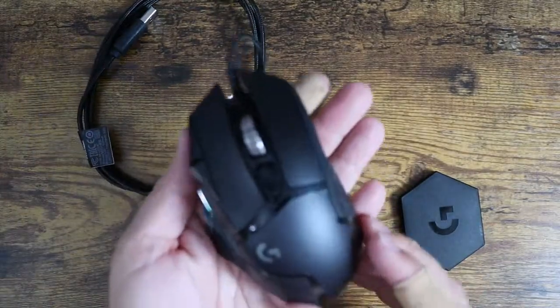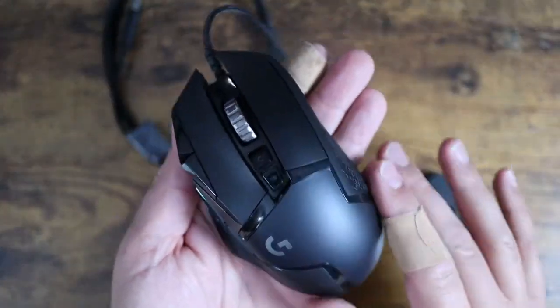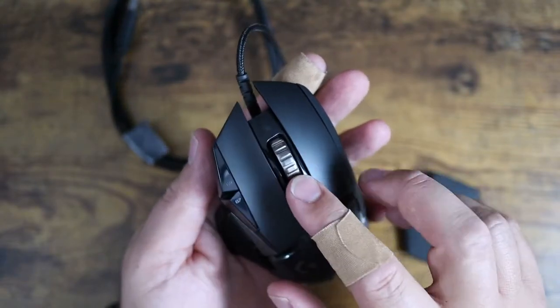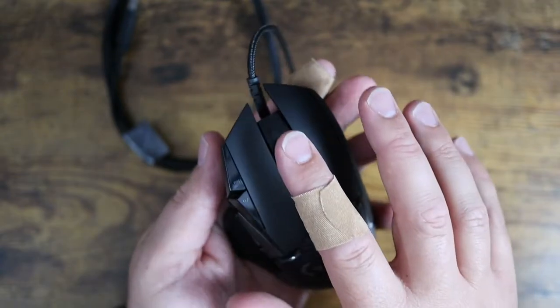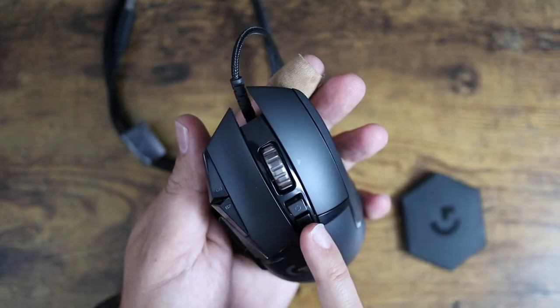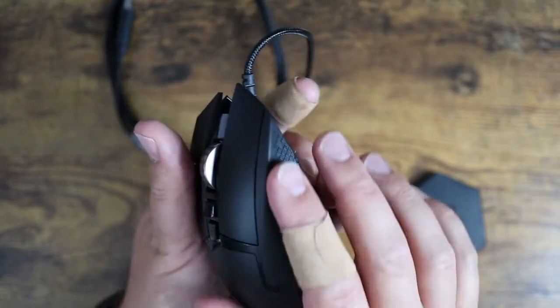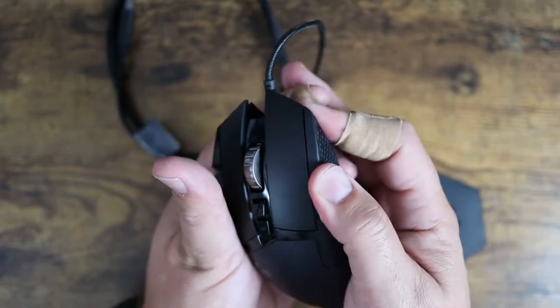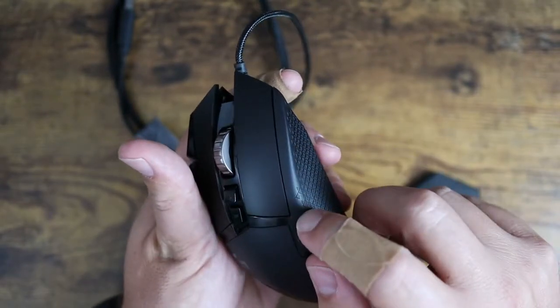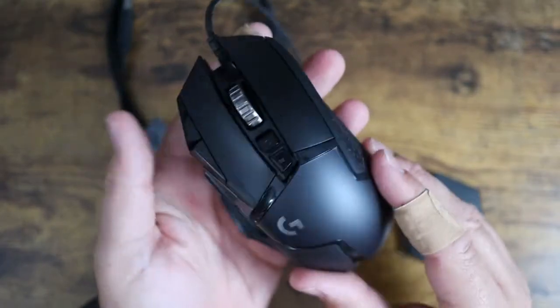This thing looks super mean. Really nice matte finish on the outside, with some glossy texture spots. There's a really nice scroll wheel with a very tactile scroll, some programmable buttons, and a nice rubberized grip — it's actually rubber, not textured plastic. You can push your finger into it, which is really nice for grip.